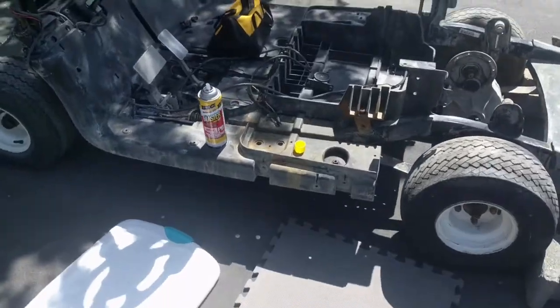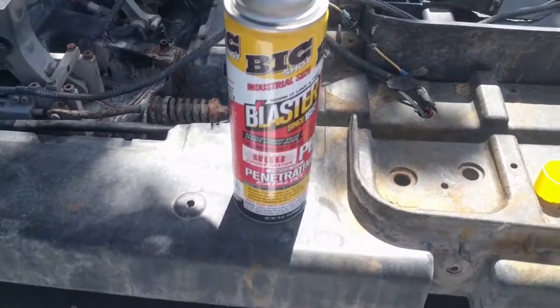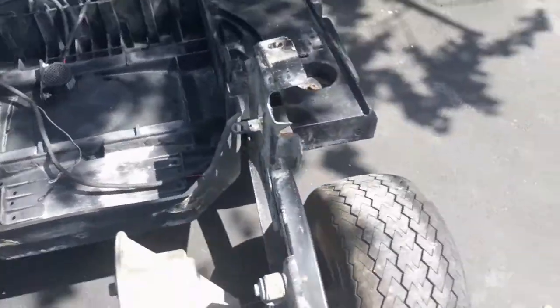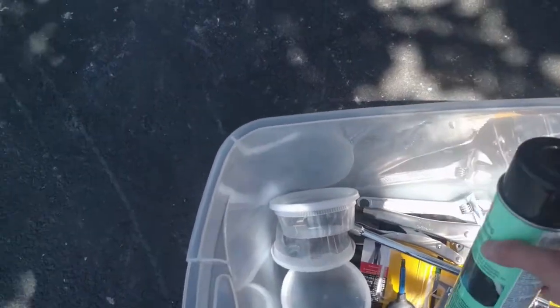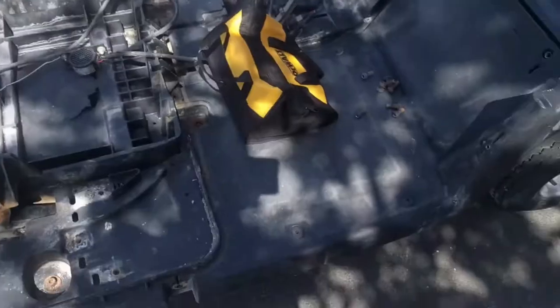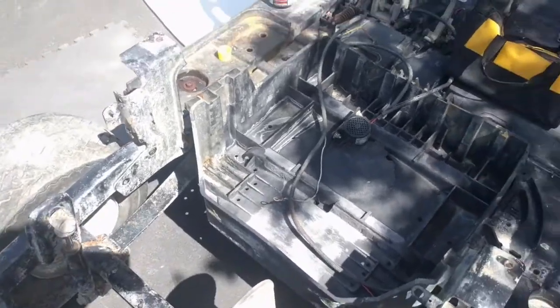It is a few days later. Yesterday I ran to the auto parts store and picked up some penetrating spray that should loosen our bolts. I also got some wire brush attachments and some undercoating protector that we'll use to clean off all the rust. I'm going to see if I can get this whole floor pan out today — and that other part as well. Let's get back to work.